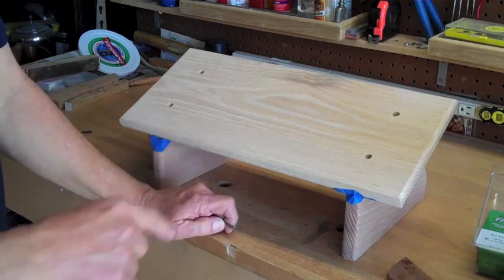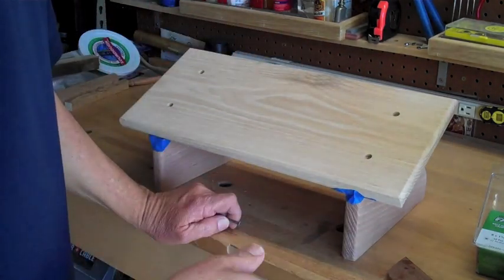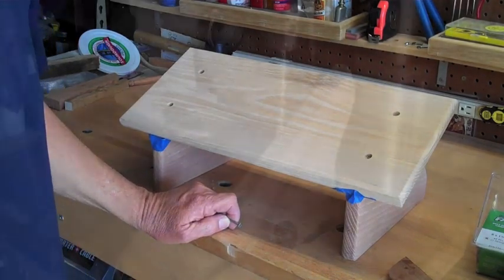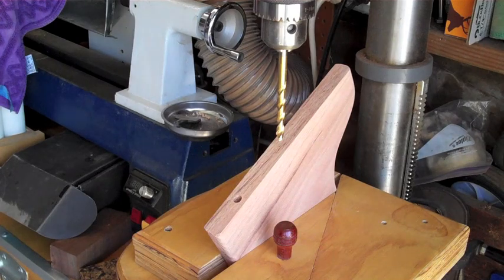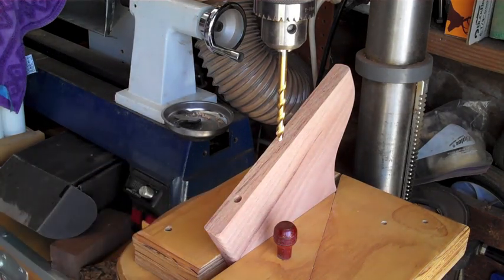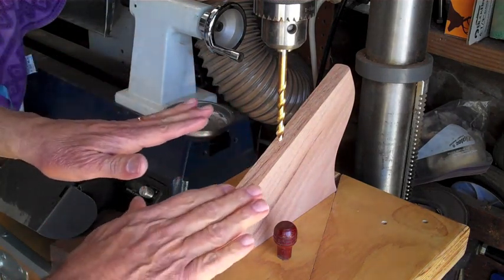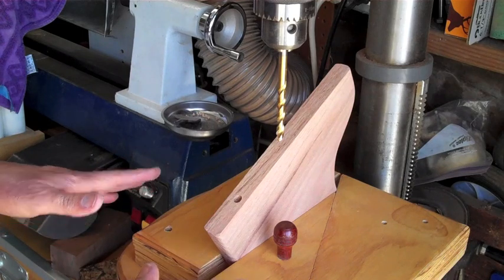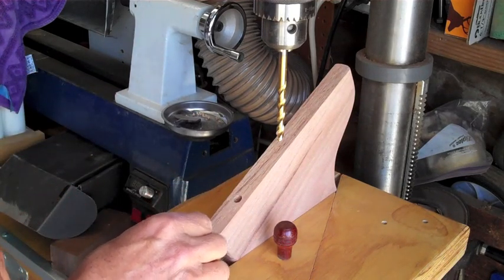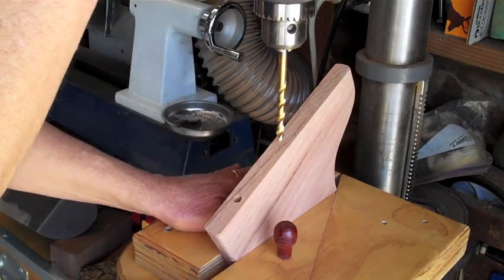Now I'll go ahead and stain this before I glue it, because I don't want glue on the wood preventing the stain from penetrating. This is just an experiment, but I'm drilling three holes about a quarter inch deep to put dowels in to grip the carpet so it won't slide. If it doesn't work, I can either not glue the dowels in to start with, or just sand them off flush — it won't make any difference since it's on the bottom.